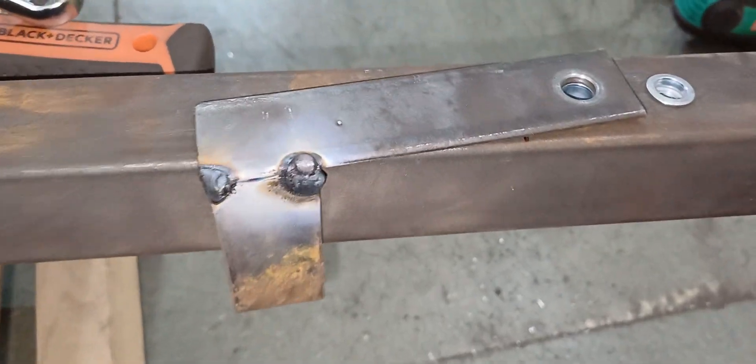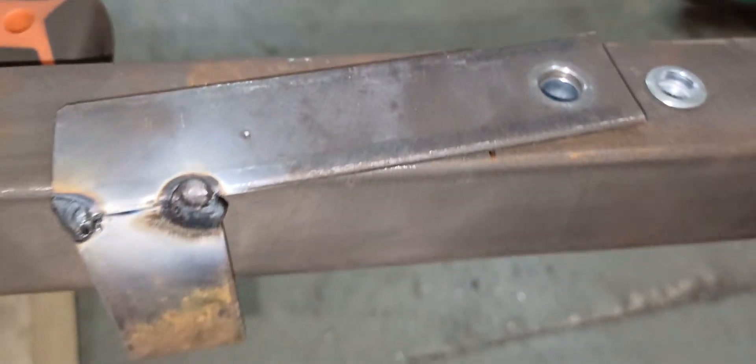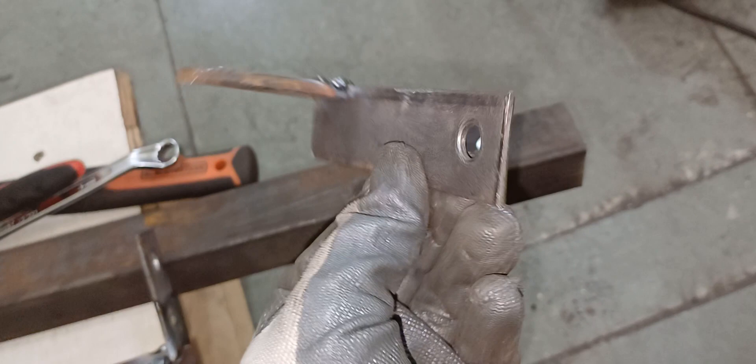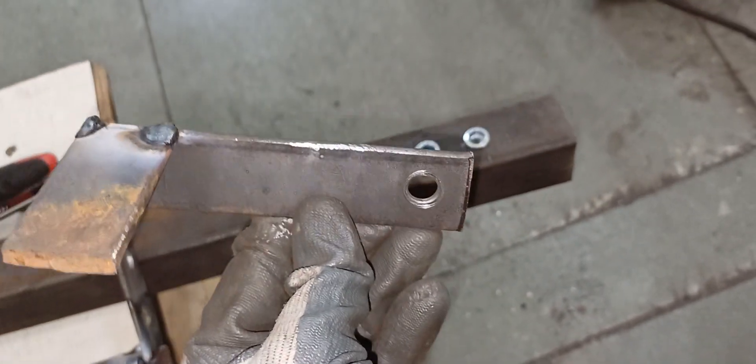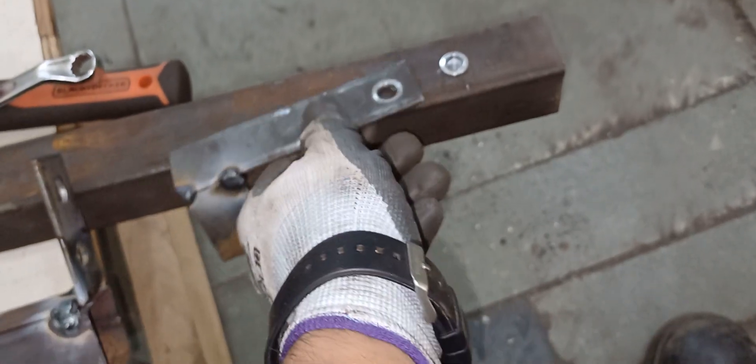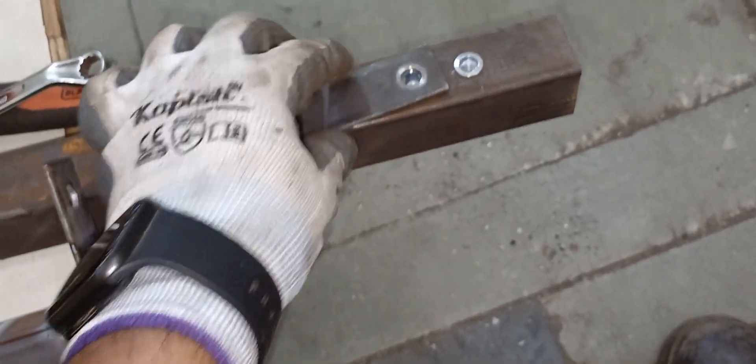I just made a tool to insert rib nuts in box pipe. This is the tool here — simply two pieces of flat bar welded to each other at 90 degrees. It makes the job very easy and doesn't even require a bench vise. Let's see it in action.